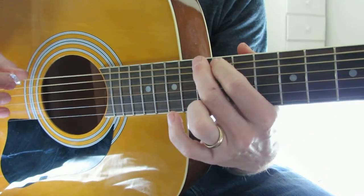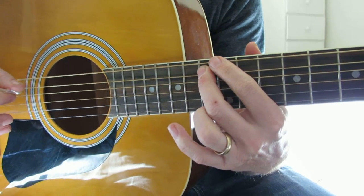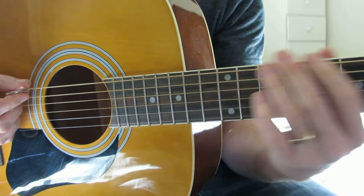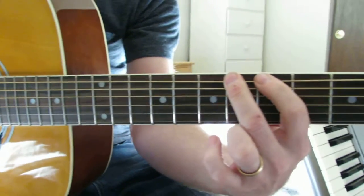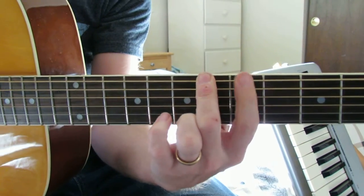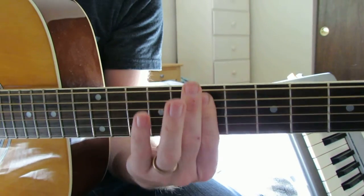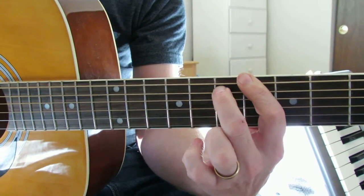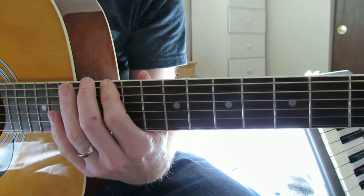We have a flatted two and a flatted five. It's the only one with both. Phrygian has the flat two, and Lydian has — it's actually a sharp four, because we still have the five, but it has that tone in it. Locrian has both of those.